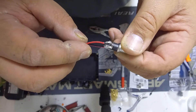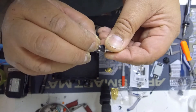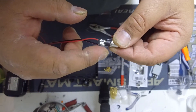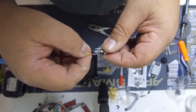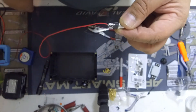The center post of the barrel connector is wired to red, and the outside of the barrel is wired to black. When we're done we'll pot the whole thing in hot glue so nothing can touch, and it'll help keep it from corroding since it's going to be out on the ice.